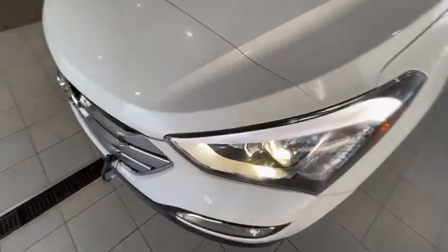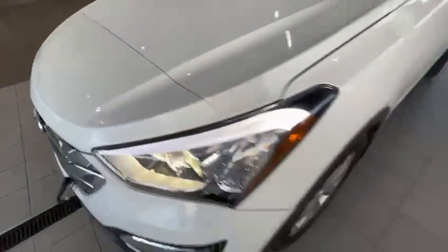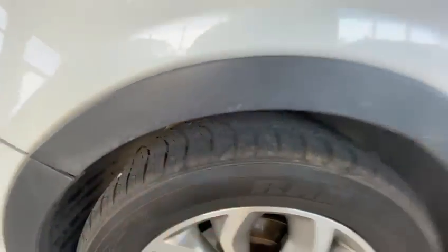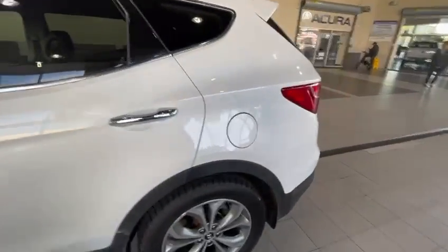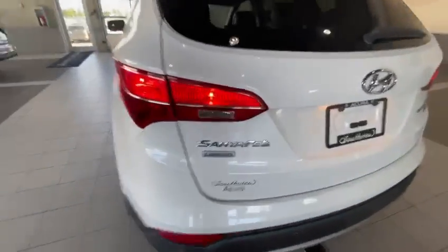It needs a bit of a clean — it's been outside — but here you can see this is the 3M. This will be cleaned up as well, so it'll look nice and shiny. Got the rims, tires in decent shape as well. And this FA logo.